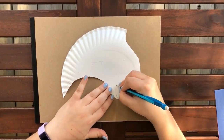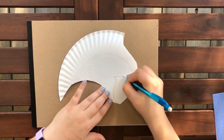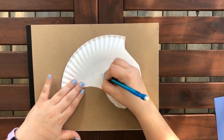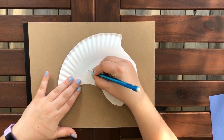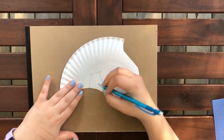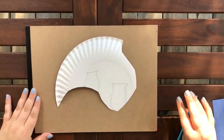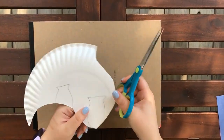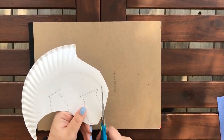Then we're going to draw our fins — two of our fins. They have these kind of fishtail-looking shapes on them, which we're going to use to help make our fins look a bit more 3D when we tape them on the front of the Ichthyosaur. And we're going to cut these out.